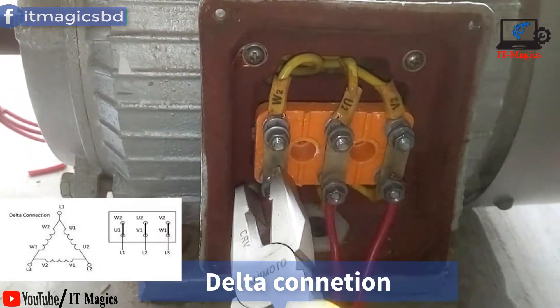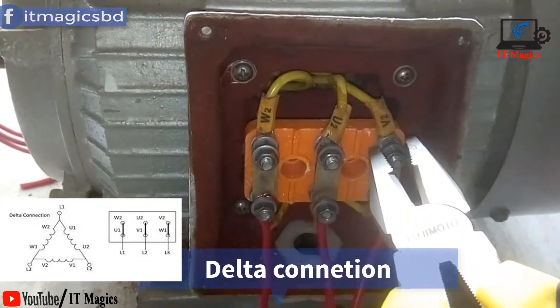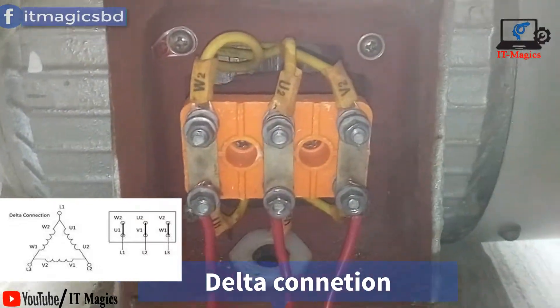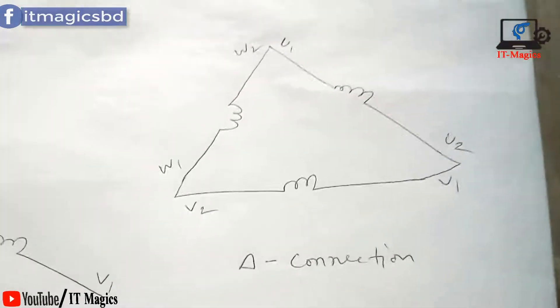That's called the delta connection. You can follow the circuit diagram. If you don't understand any of the topics, please comment below, and make sure to subscribe to my channel. Thanks for watching.